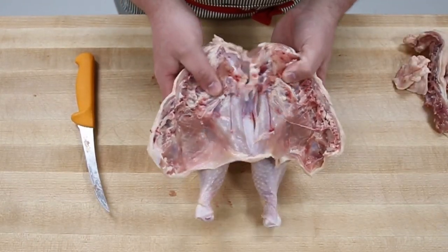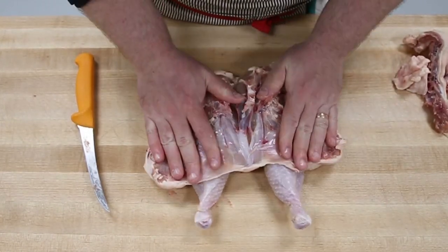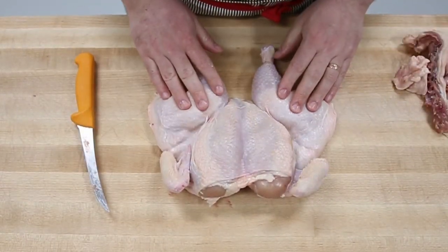It's just more like cartilage. We're just going to open it up with our hands — it's very soft. We're just opening it up and now we have a nice even flat bird.